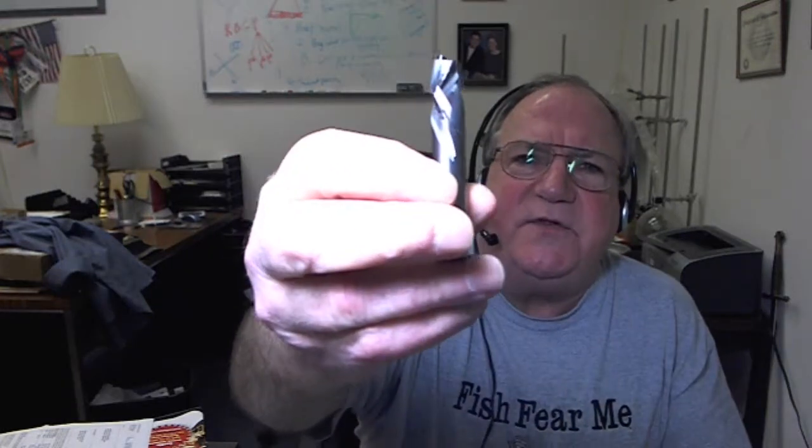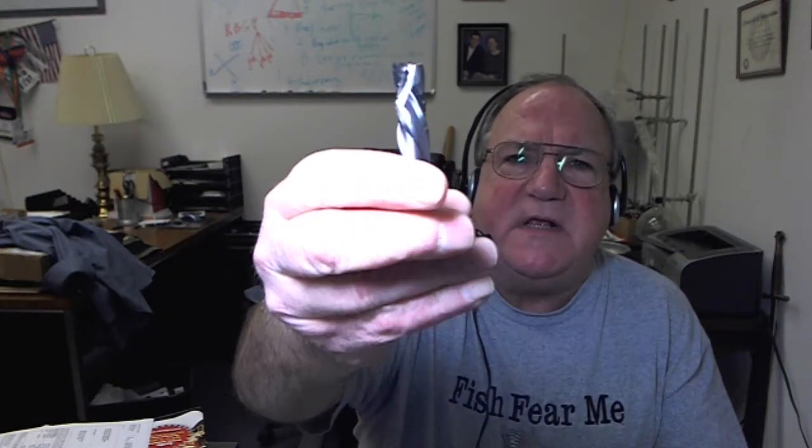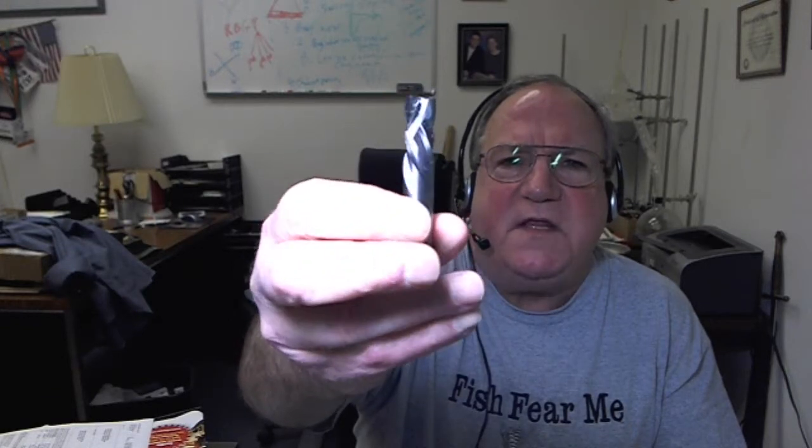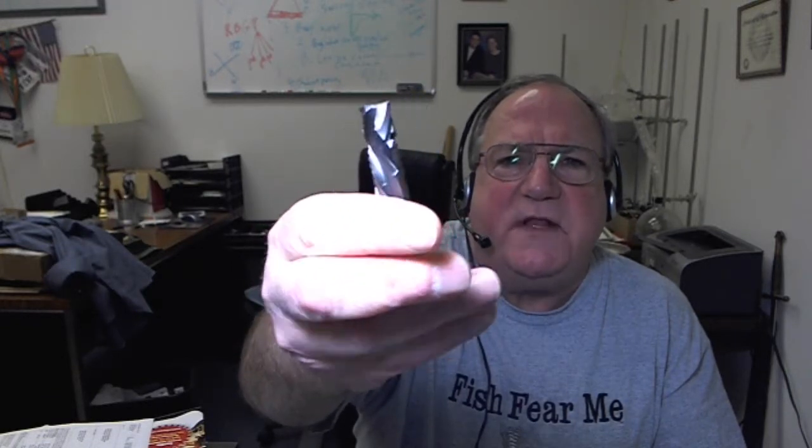Hi, Tom Walls, Carbide Processors, talking about one of the tools that I think is one of the most beautiful tools we sell, and that is a spiral router bit, especially a Vortex spiral router bit. This is their 3300 series. I've got a natural light up here. You can see the complexity of the shape, the machining, the engineering design — the way they perform is just magnificent.